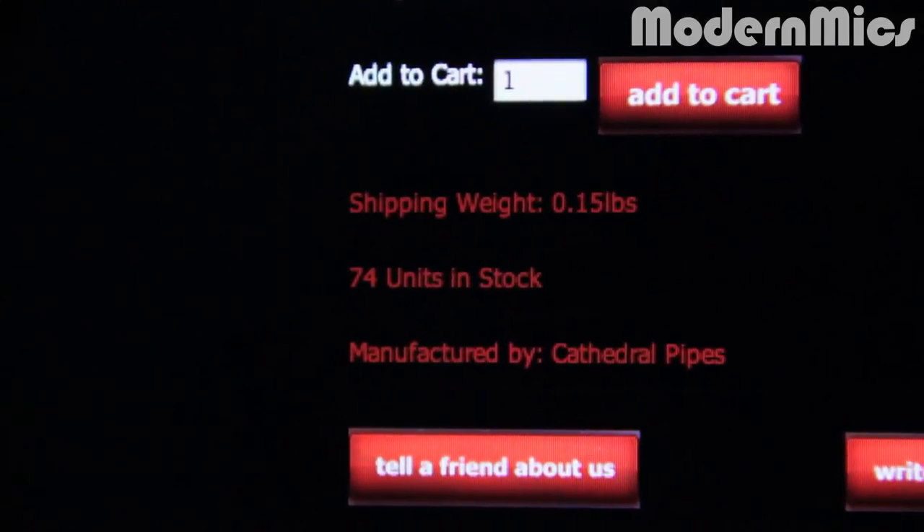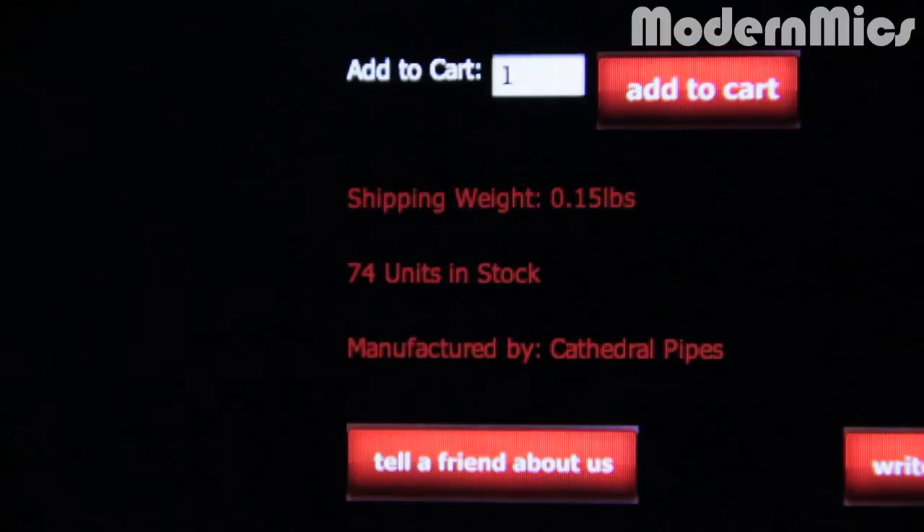So there you go — the Durham by Cathedral Pipes. Now I will tell you this: when we started this video there were a hundred available. As I finish the video there's only 74. So by the time we upload this video, who knows how many are left. So if you want to check this out or get one, you better get on it and go check out CathedralPipes.com and the Durham.